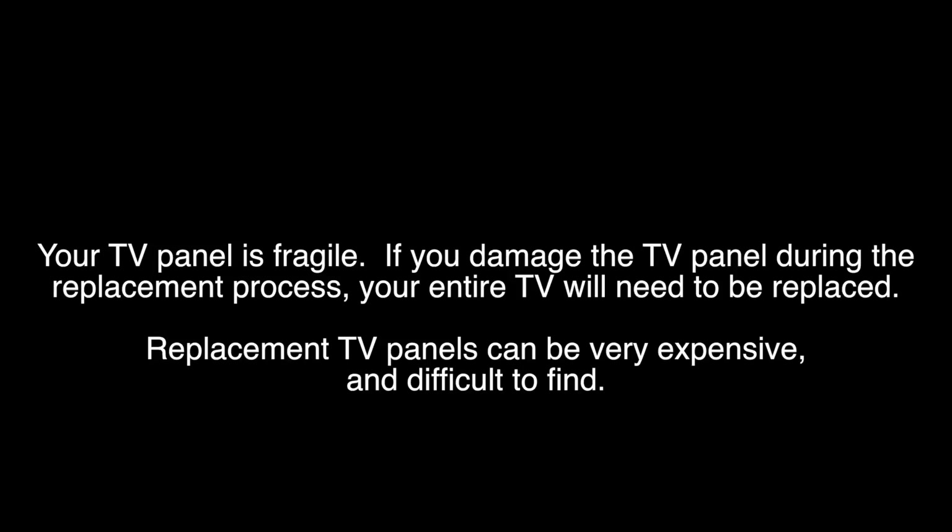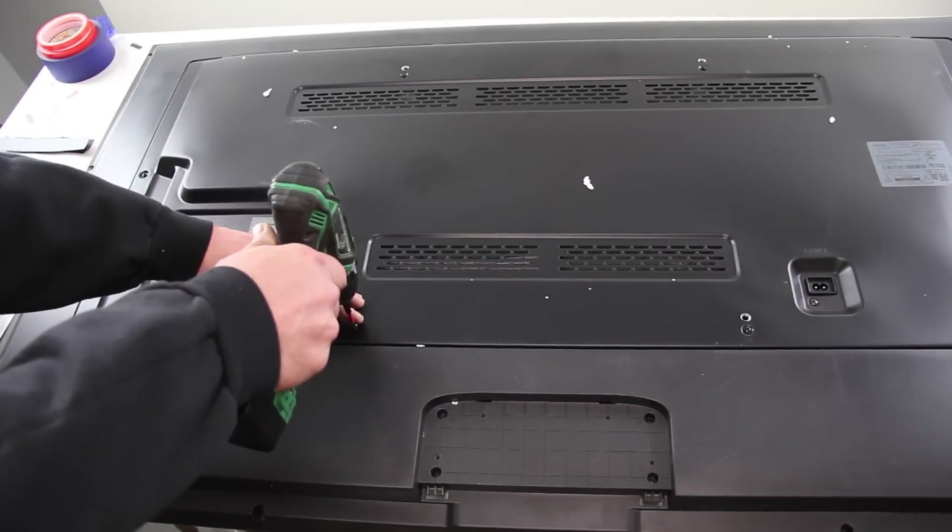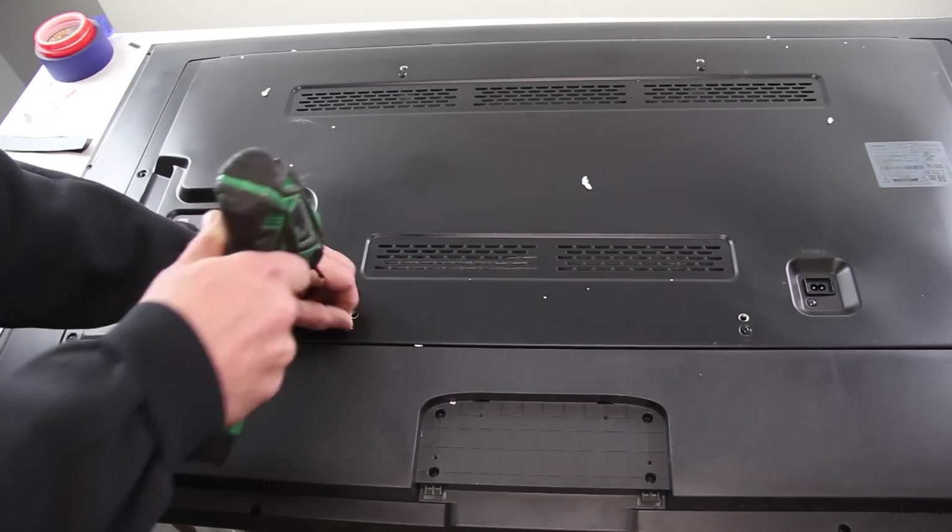When replacing LED strips you will have to remove the panel. Removing the panel can be very difficult. If your TV panel is damaged during the replacement process you will have to get a replacement TV. We will start by removing both pieces of the back cover off the TV.